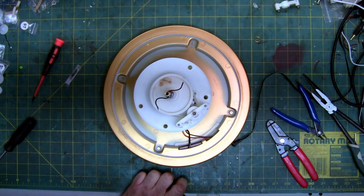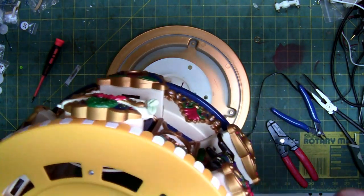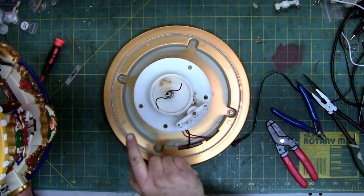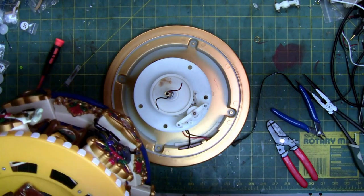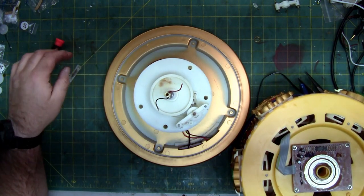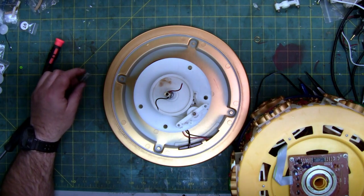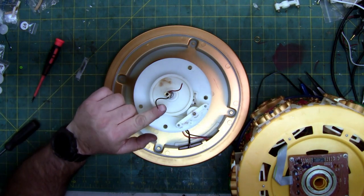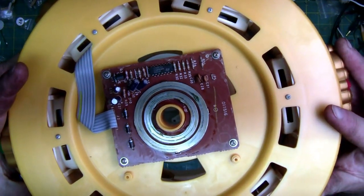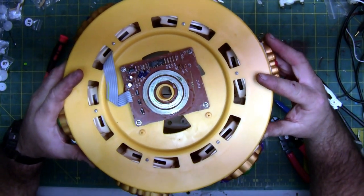Now we're going to drop the top back on. I also added some lube to the shaft — it's kind of oozing up right here — so that this spinning key part, because you can see the side's flat, is well lubricated. That's all that needs to be lubricated, because this shaft actually engages in here, which has the key.